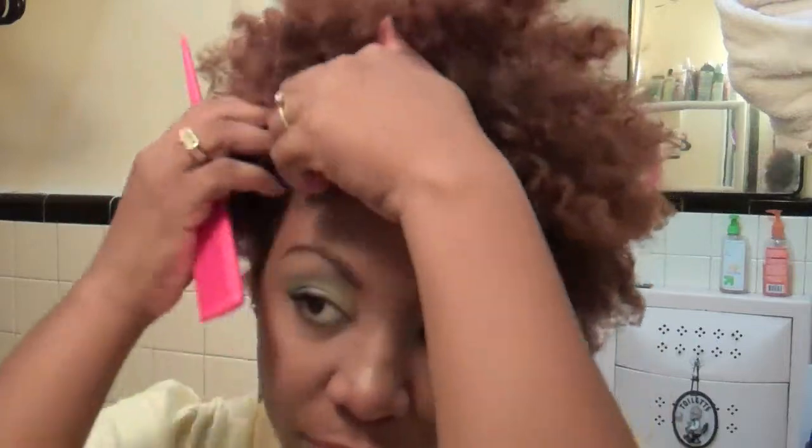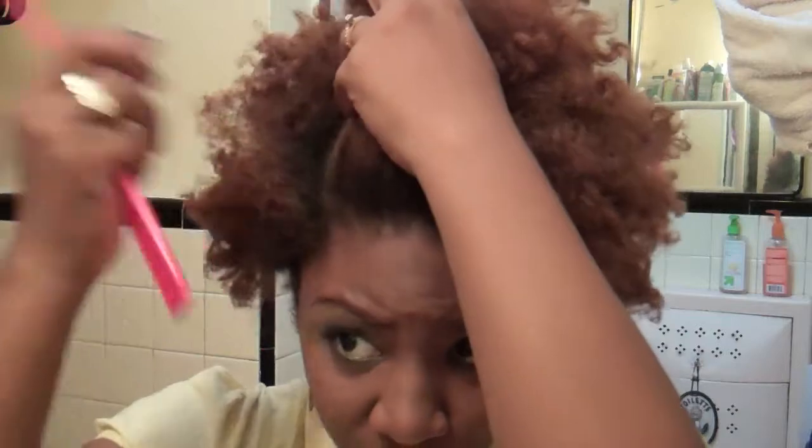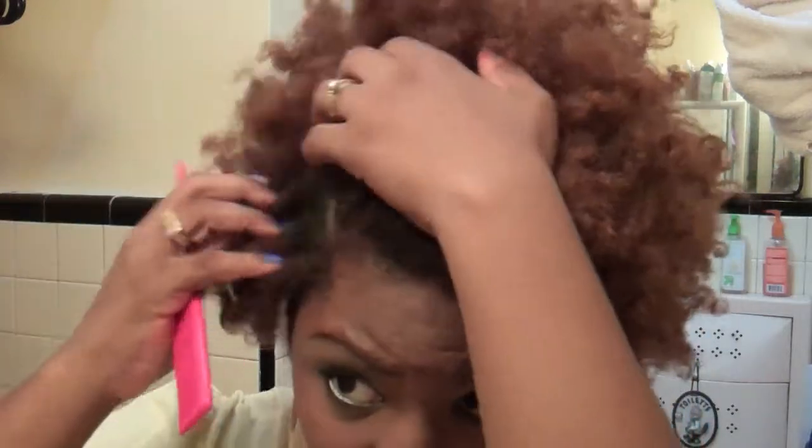So now the next step is to basically section your hair off to where you're going to start to flat twist your hair. You can do it with your fingers, but I just choose to use a rat tail comb to mark the side where exactly I'm going to start flat twisting. So I'm going to just section it like that.